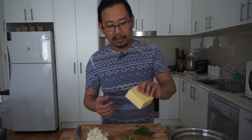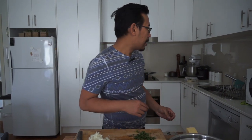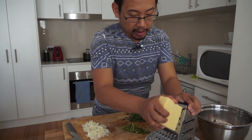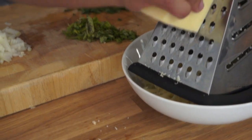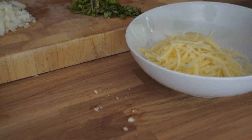I've got a block of colby cheese and I'm just going to shave some up. You can use any cheese you want, whatever floats your boat. I want quite a bit of cheese, and that's about as much as I like right there.